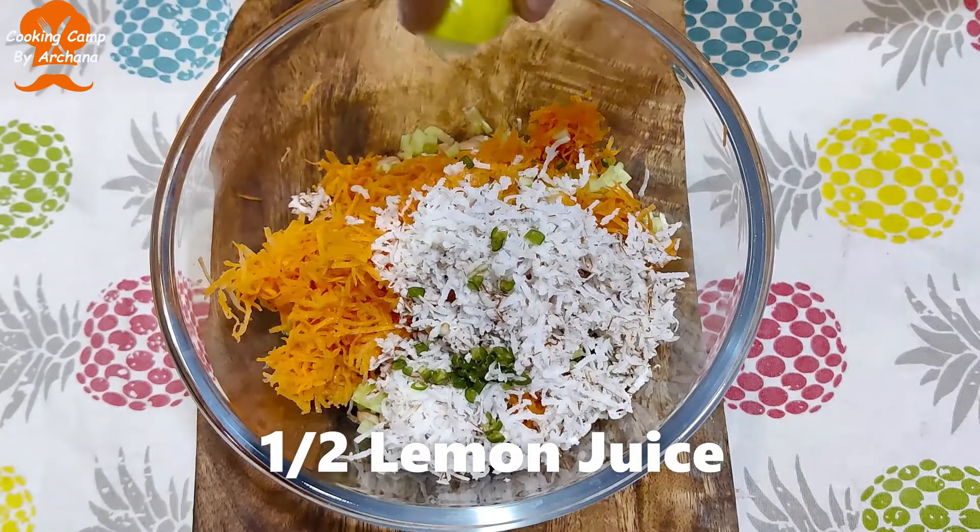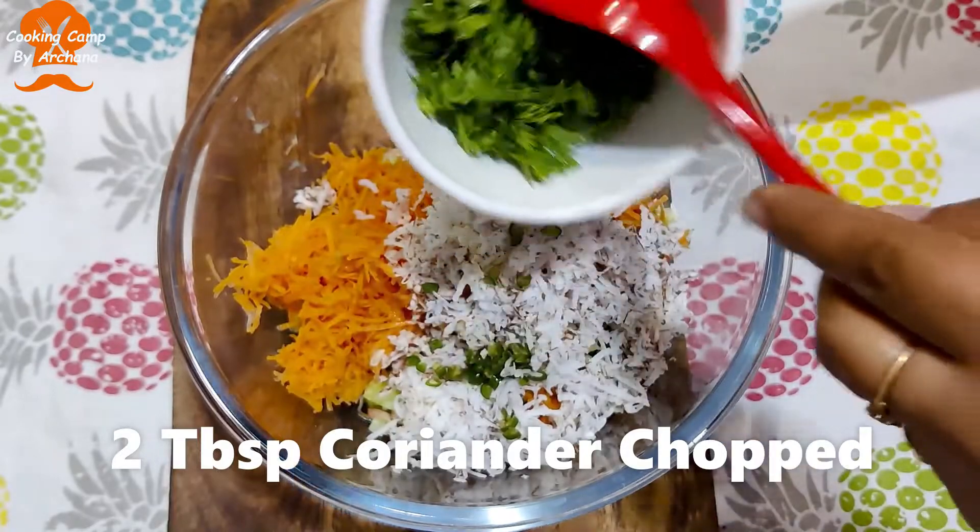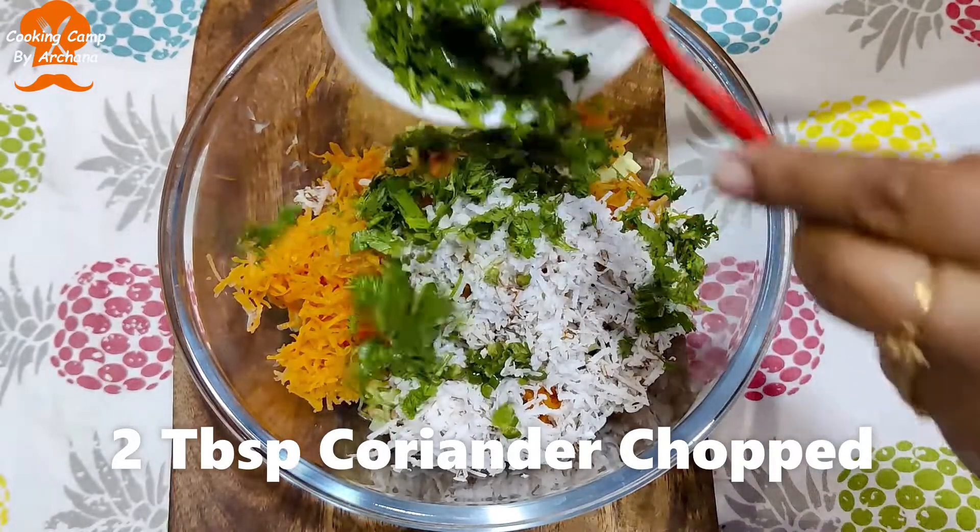Now mix it with a little bit. Mix it with lemon juice. Then add a fresh sauce.